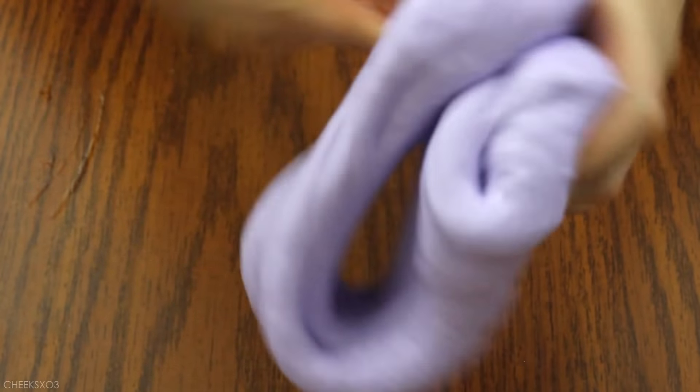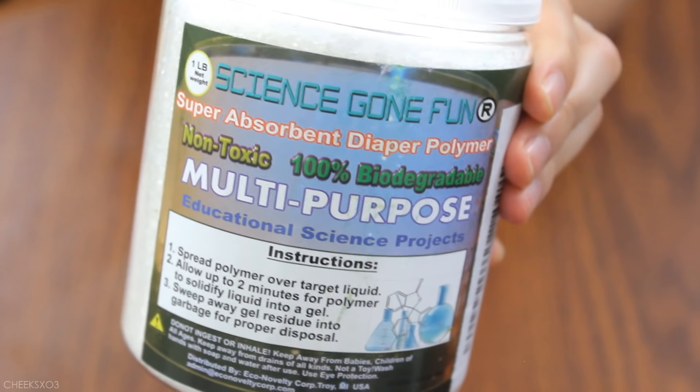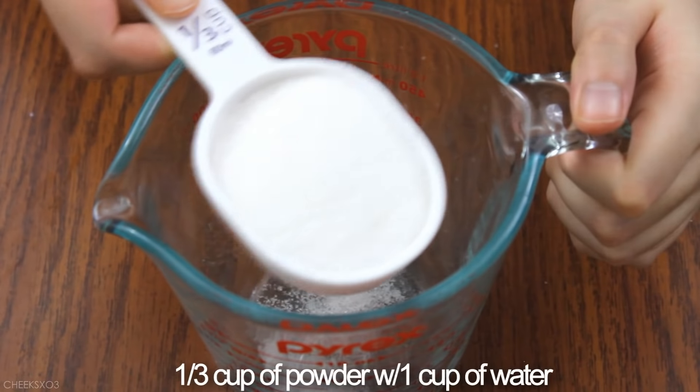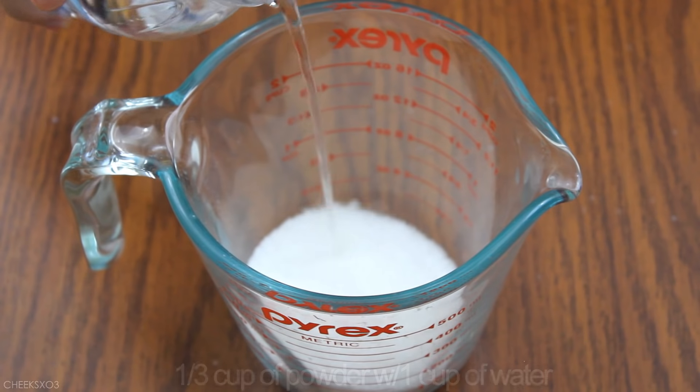The first product that I'm testing out is called Super Absorbent Diaper Polymer. The instructions say just to pour some liquid over the powder, but it doesn't specify how much of each to add. So I just went with 1/3 cup of the powder mixed in with 1 cup of water.